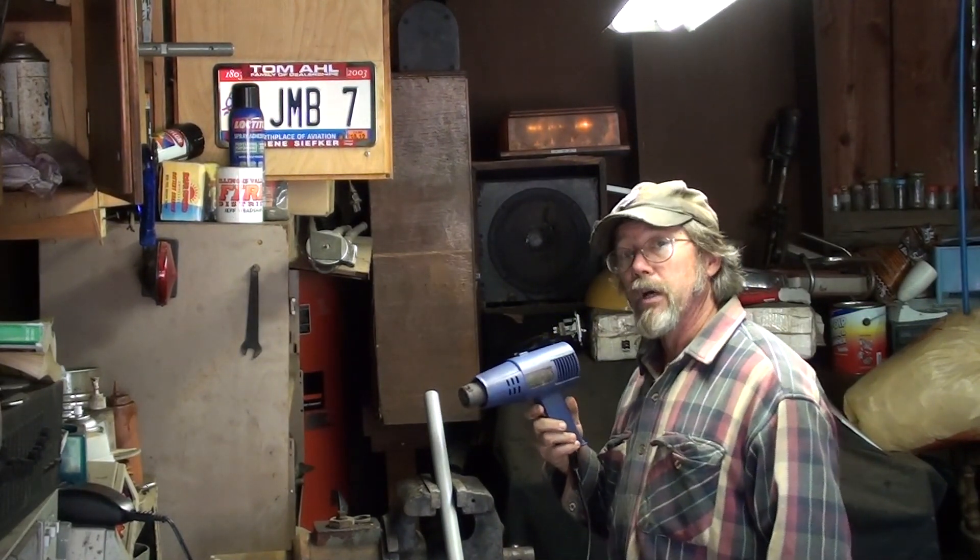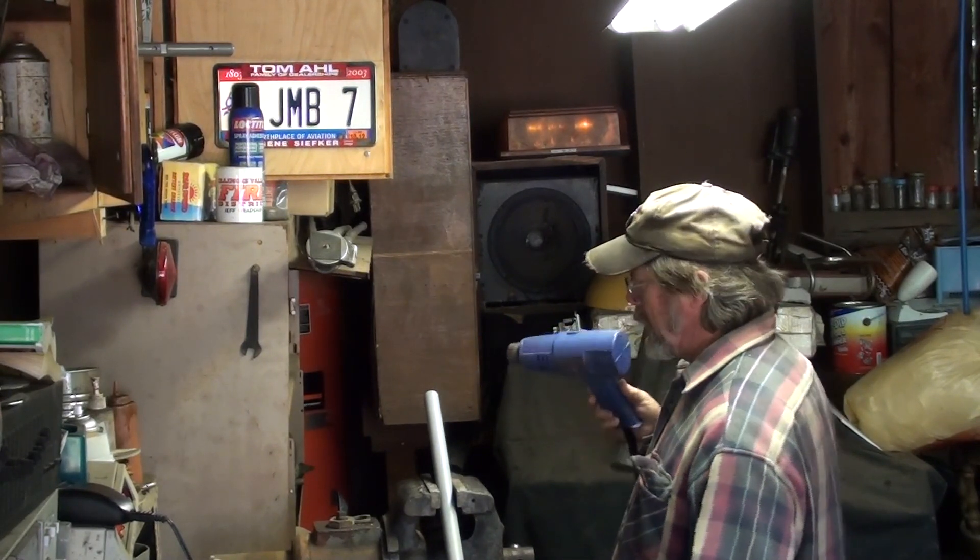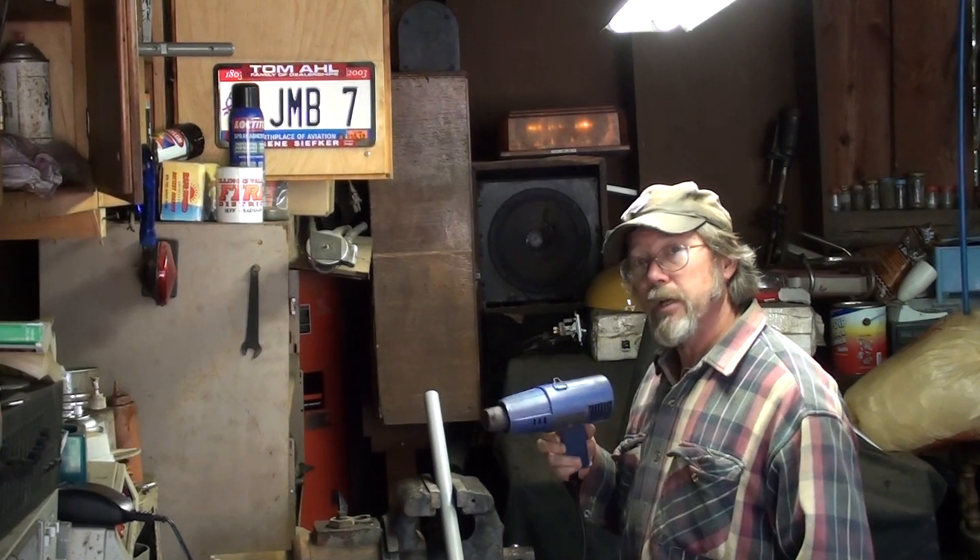This is old electrical conduit I picked up at some auction where you had to buy everything that was laying on the ground. So I bought everything that was laying on the ground.